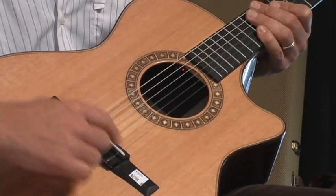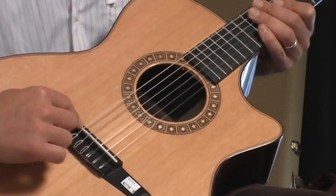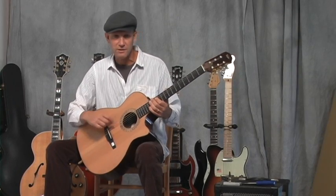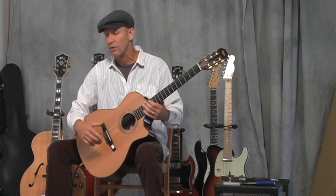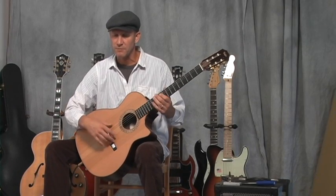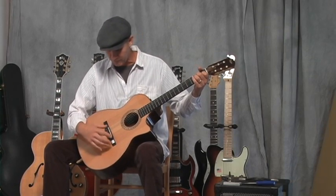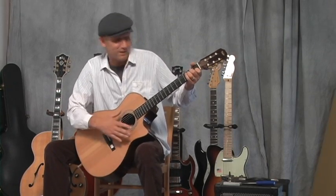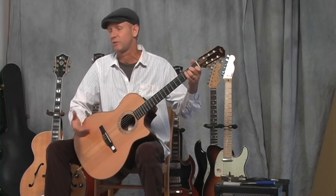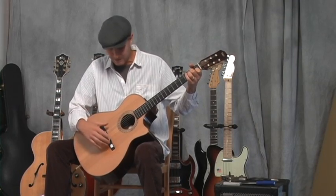Here's an ebony bridge, and the saddle and nut are made out of, I think, TUSQ — which is a polymer plastic replacement material for bone or ivory. We don't want to have to slaughter animals just so we can play music, and it probably lasts longer and sounds just as good, if not better than those organic materials.